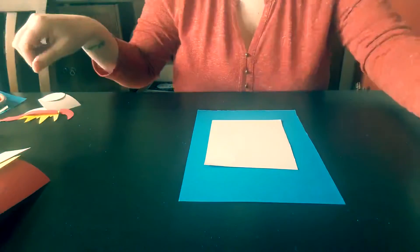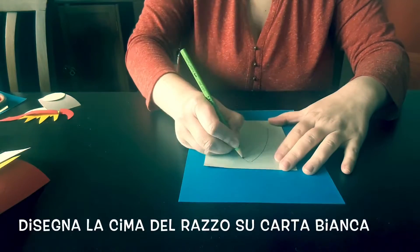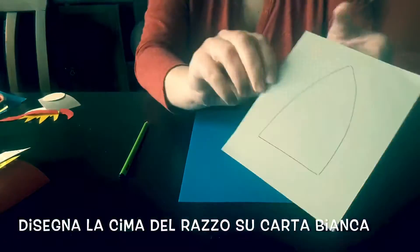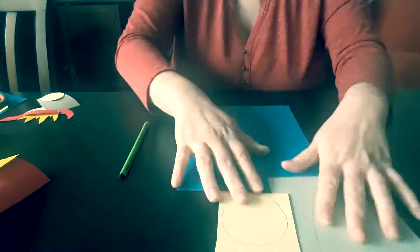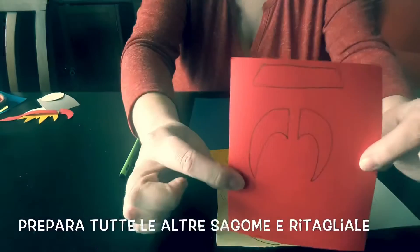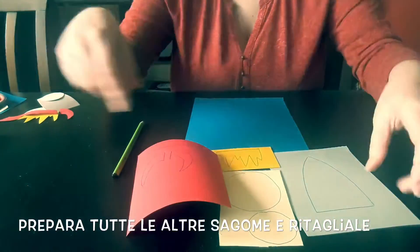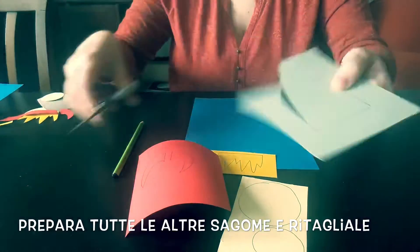Take a piece of card and draw the top of your rocket on it, just like this. On another piece of card, draw a big circle and a little circle. On a yellow piece of paper, draw the flames, and on the red, these shapes. Now cut them all out.